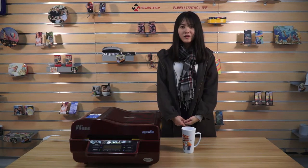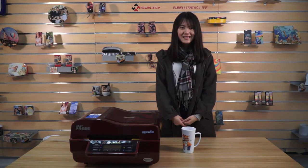Okay everyone, all of the above is the printing process. If you have any questions about this product, please feel free to contact us. Thanks for watching.